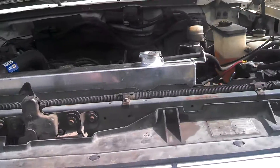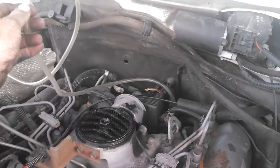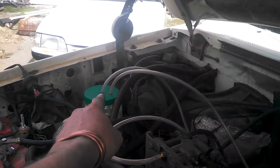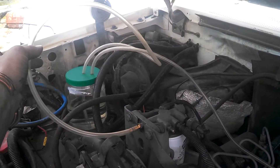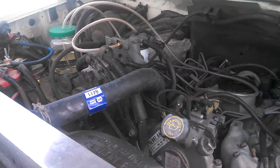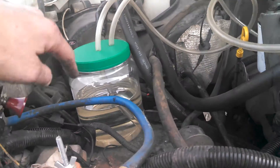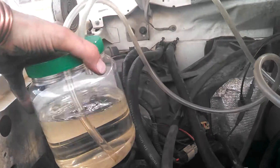Sal here doing a diesel purge. I've got the back return line going into my tank over here, you can see that. I've got a line going into my filter here. That filter's been topped up with one can of diesel purge. I have two cans of diesel purge in the container here sucking, and you can see the discharge, so we'll be able to watch what goes on.